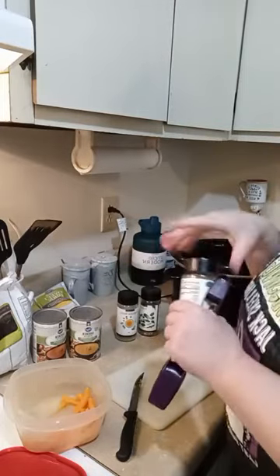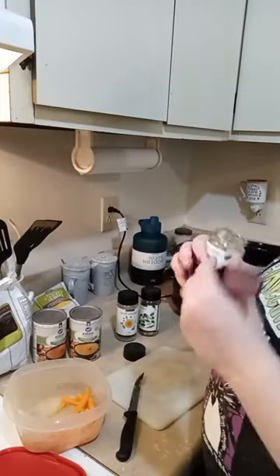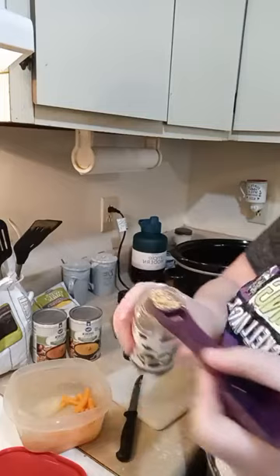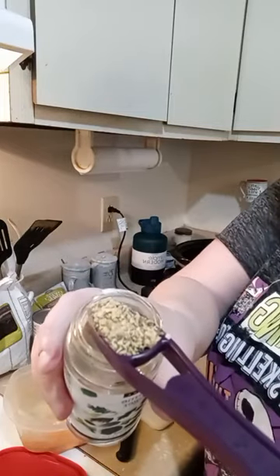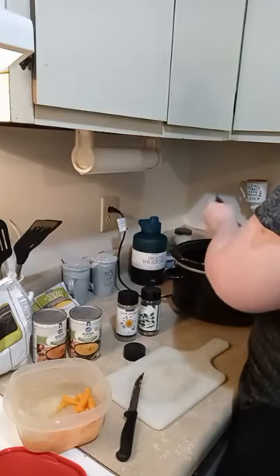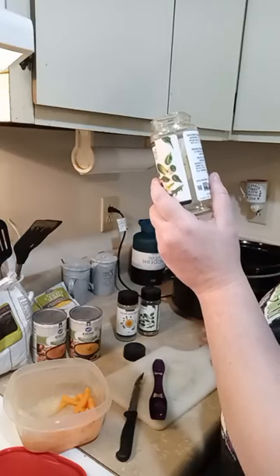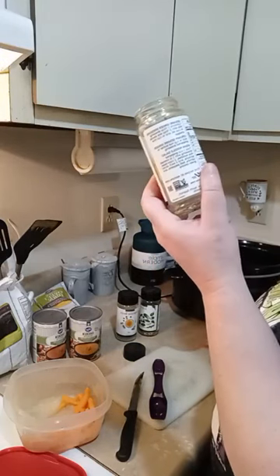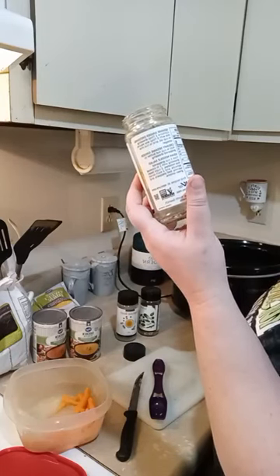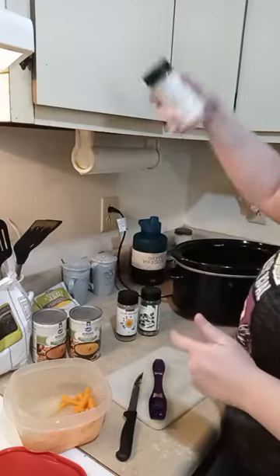We're going to start with the sesame ginger — going in with the teaspoon side and putting two teaspoons of sesame ginger in there. Look at how great all those seasonings are. This has organic cane sugar, a little bit of cane sugar, onion, sesame seed, garlic, spices, red bell peppers, and chives. It's absolutely amazing. And now I have a half teaspoon left of that.